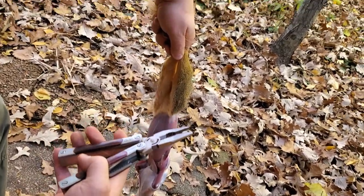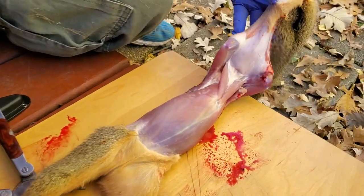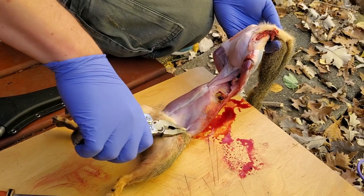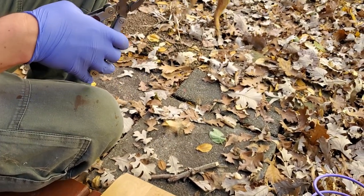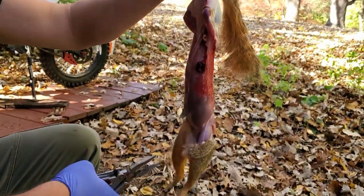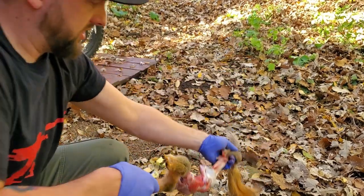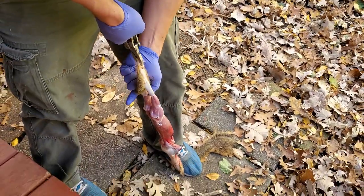This is where I like to have pliers available. Look at that shot — right through the heart, that's why he's leaking. What I do with the pliers is grab the rest of this skin and just yank it off easily. You can even stand on it and then peel this off.